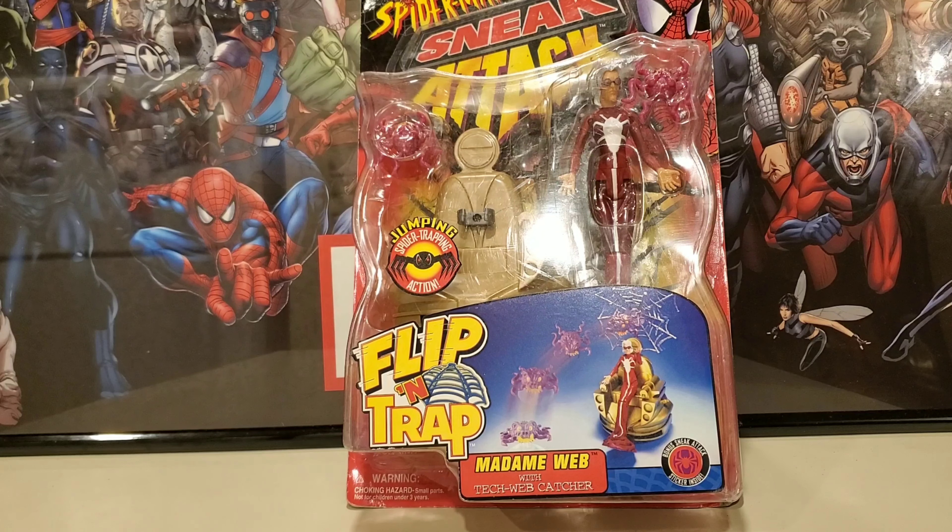Even though she doesn't have as much articulation as the Marvel Legends in my collection, she's still gonna stand out and look nice. The paint apps on this figure are really nice and very comic book accurate. She comes with a couple accessories — this is called the Flipping Trap Madam Web with Tech Web Catcher.